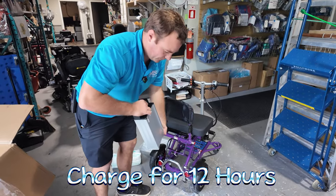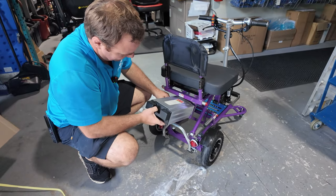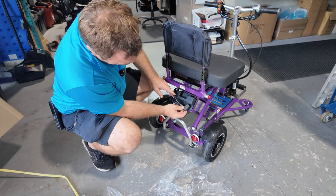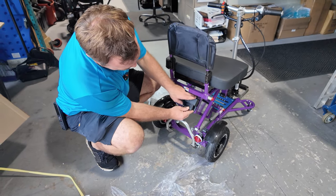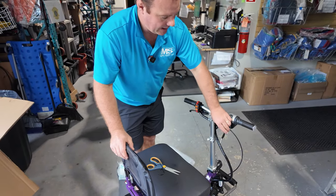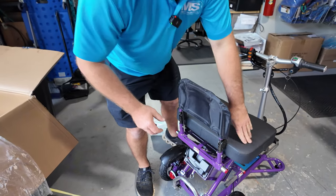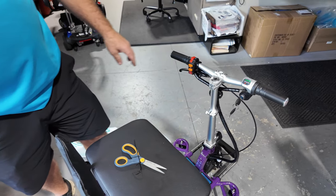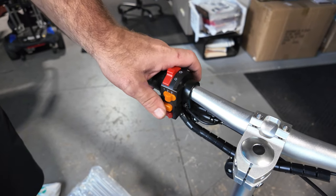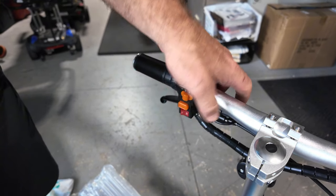The battery is here — charge it up before you use it. It basically slides down here. You can plug it right into here. Just cut that key tag off. When I turned it on, it didn't turn on — so you're going to need to flip that switch back here, and now you have control. There are three speeds: slow, medium, and fast. There's your horn, your lights, your reverse, and that's your forward.